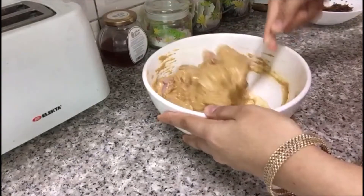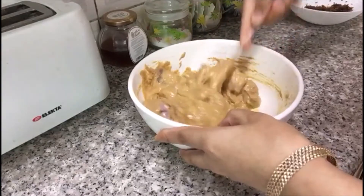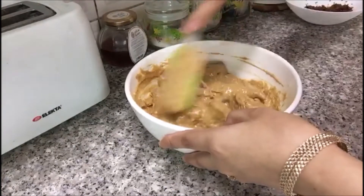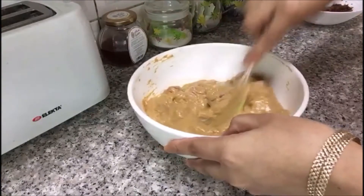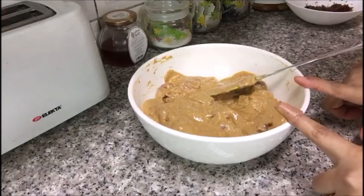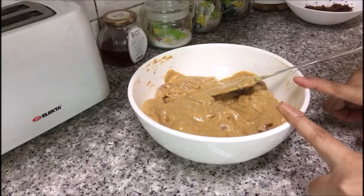Now mix everything together so that all the spices mix nicely. Keep it aside for about 15 minutes, and after 15 minutes we are going to cook it.